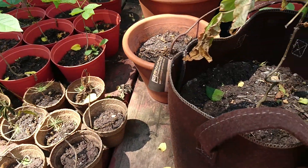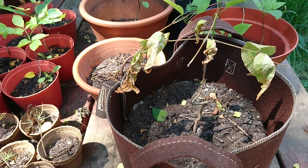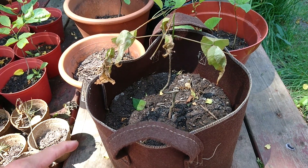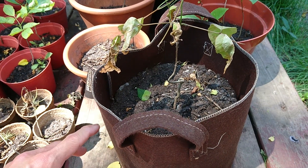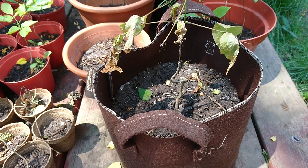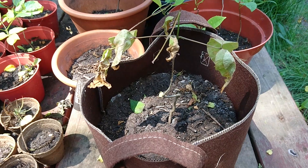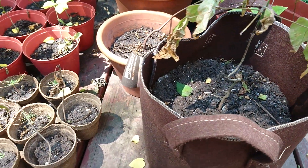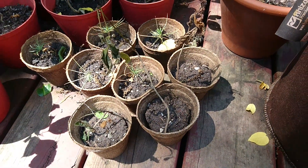People do say that grow pots allow air pruning so that the roots don't wind around the pot, and they allow plants to grow larger because the roots are exposed to oxygen on all sides — that's true as well. But for plants that need a lot of moisture, I don't recommend them for that purpose. They're also more expensive than cheap plastic pots, so it depends on your plant.